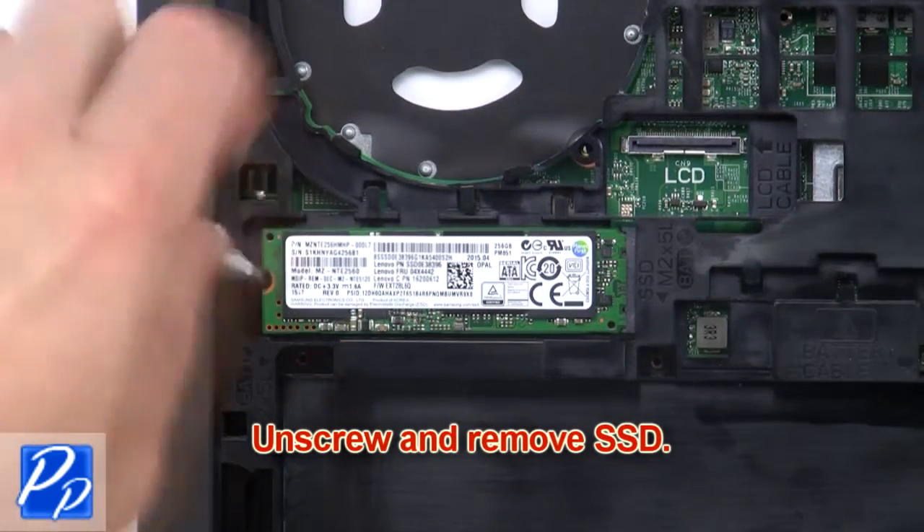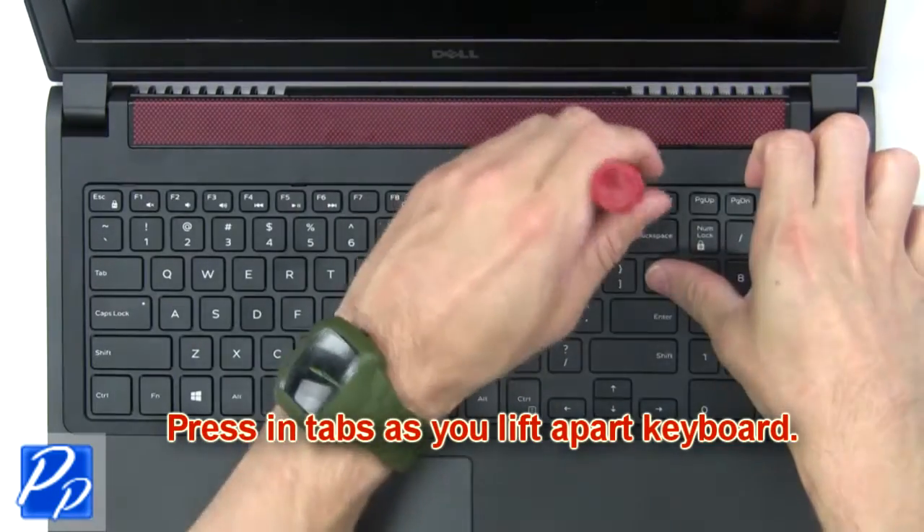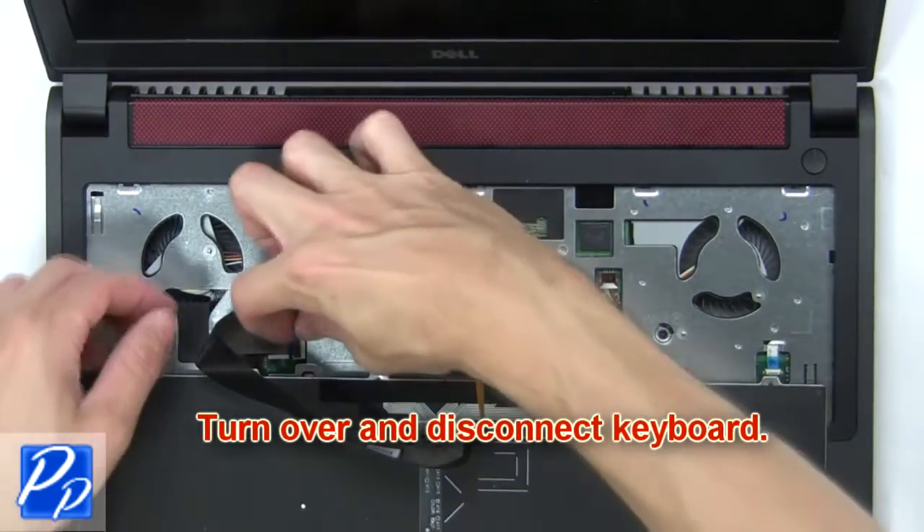Now unscrew and remove the solid state drive. Next, press in the tabs as you lift apart the keyboard, then turn over and disconnect the keyboard.